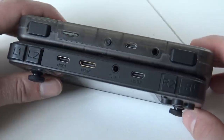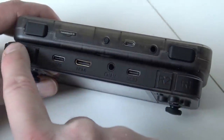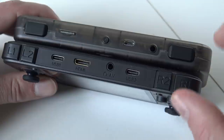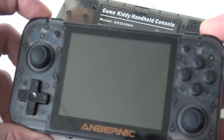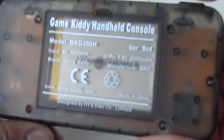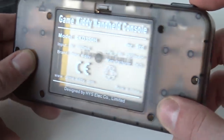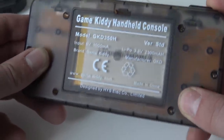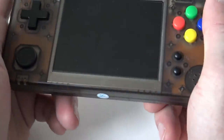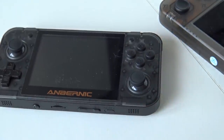Looking at the top side, there are a lot of differences. We can find two shoulder buttons on both sides of the RetroGame350, and the GameKitty also has just two buttons on top. The RetroGame350 has two clicky micro-switch buttons on each side, while the GameKitty uses old-school membrane buttons that don't travel all the way in. I personally prefer the micro-switch clicky buttons.